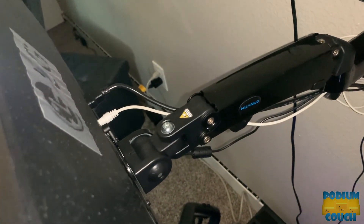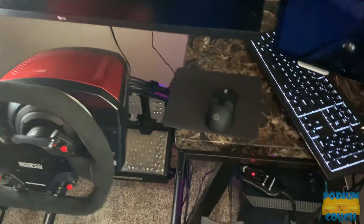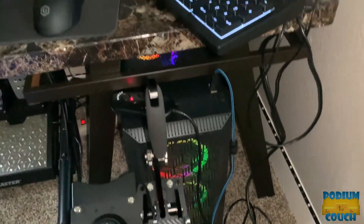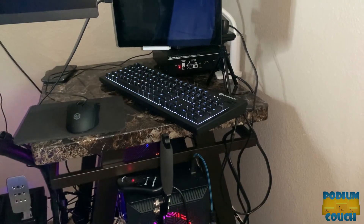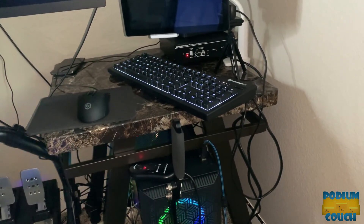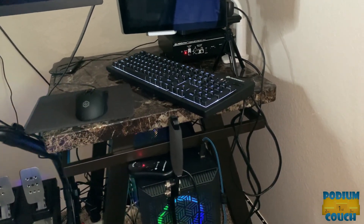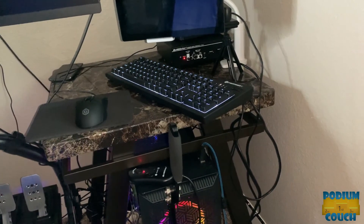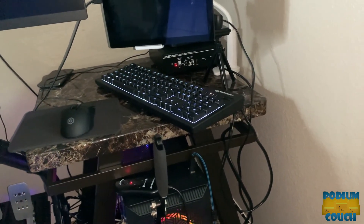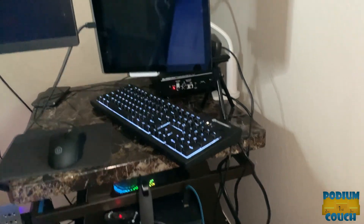My audio runs out of my monitor so they're kept separate. For console users, you just use an audio splitter and run your console audio into whatever audio device you're using and split it to the Butt Kicker as well. You can also use audio outputs from your TV to run into the Butt Kicker Gamer 2.